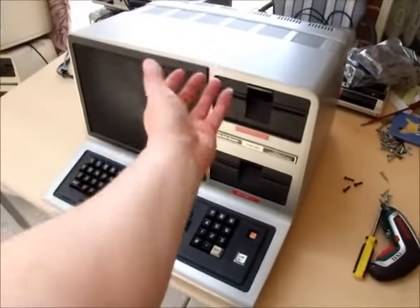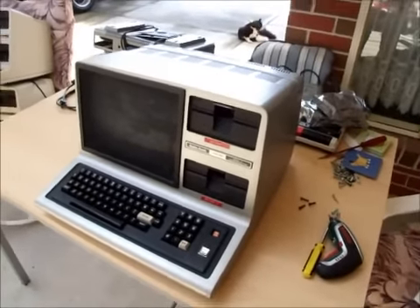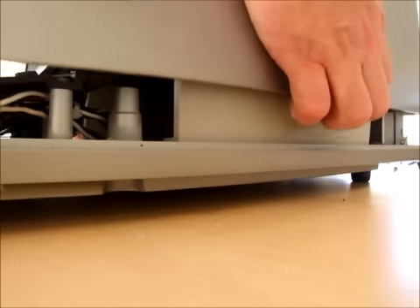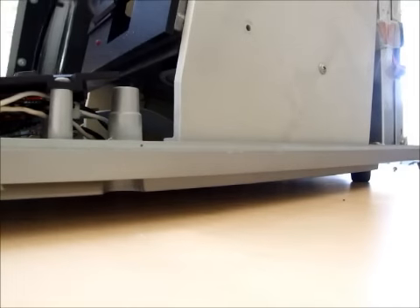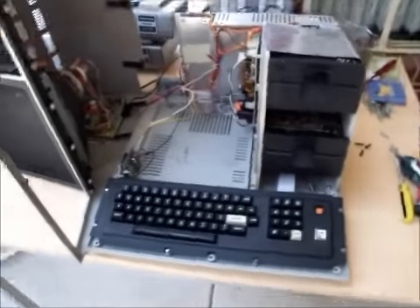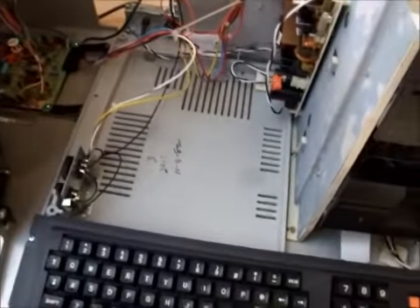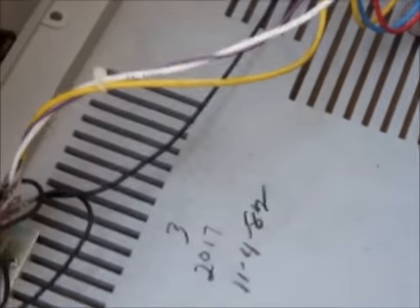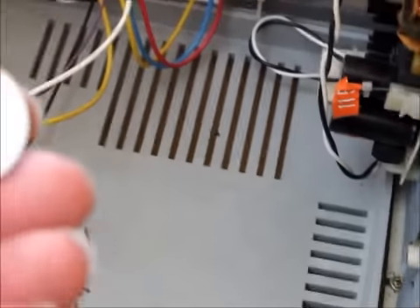I'm just going to put down the camera for a minute and take the top off. Okay, lid's off. First thing I want to do is find the source of that rattling noise, and what do you know — there are some coins in here. I don't know why people deposit money into their TRS-80s, but there's a dime and a quarter. Okay, so now that we've got those out, we can inspect the power supply.